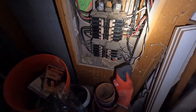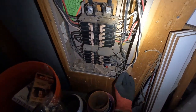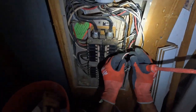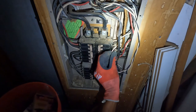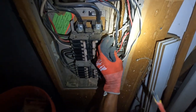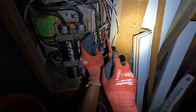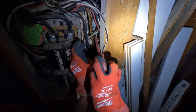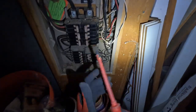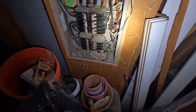So let me hook this neutral up here. This is going to let me know real quick if I've got a bad breaker. If that circuit breaker stays on, then I know I've got a bad breaker. If it trips immediately, I need to do some further investigating. So it stays on now, so maybe we just got a bad breaker. Let's see what we got.